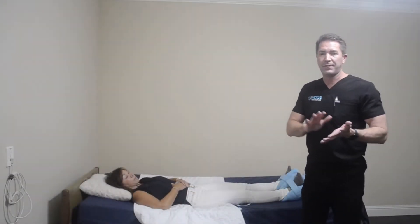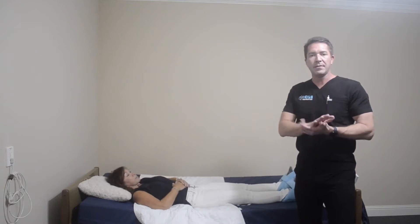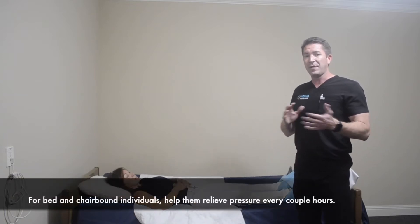We're going to talk about bed positioning for help with eating, drinking, and some for pressure relief. A lot of times, if we have somebody who is not as mobile, they spend a lot more time in wheelchairs and beds, so it's really important that every couple hours we're repositioning. We're going to go over a couple of different options on what that looks like.